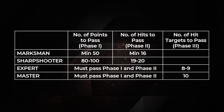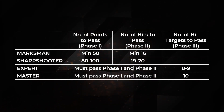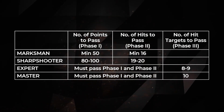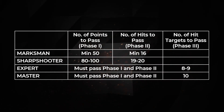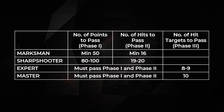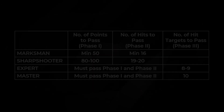If the shooter garnered 80 to 100 points in Phase 1 and 19 to 20 total hits in Phase 2, he shall be classified as sharpshooter. To be classified as expert, the shooter must pass Phase 1 and Phase 2 and achieve a score of 8 to 9 hit targets in Phase 3. To be classified as master, the shooter must pass Phase 1 and Phase 2 and must have a score of 10 hit targets in Phase 3.